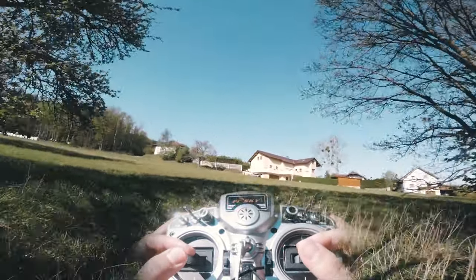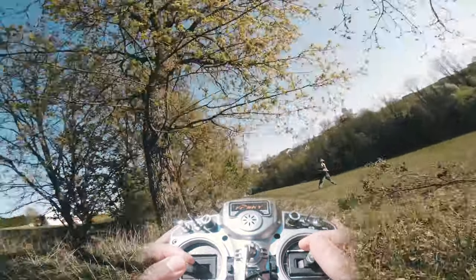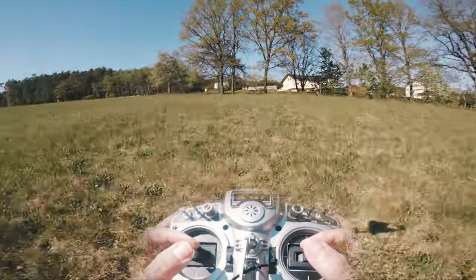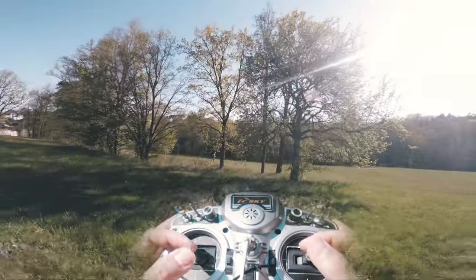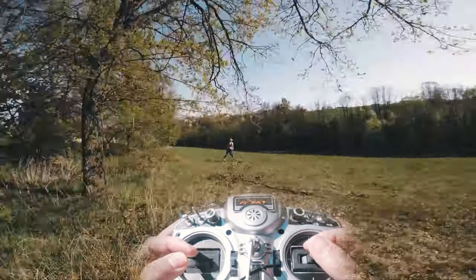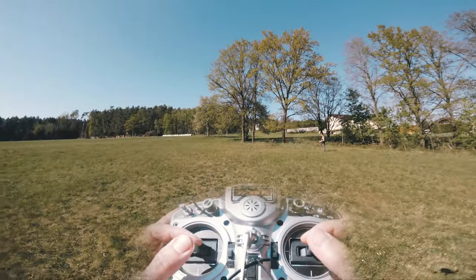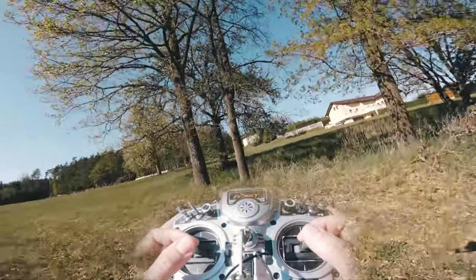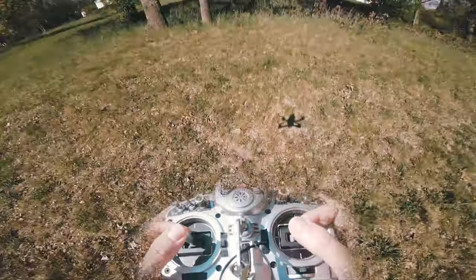The next step is to aim for some gaps between trees or other obstacles. Just get straight into the line where you want to pass your gap, then use your yaw before you pass it and fly backward through your gap.